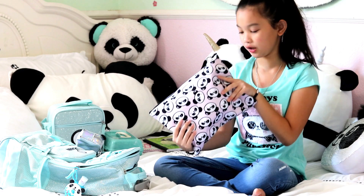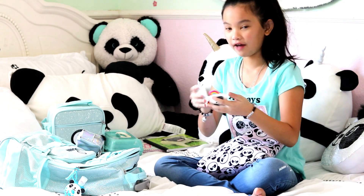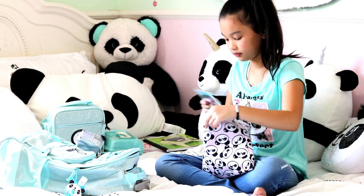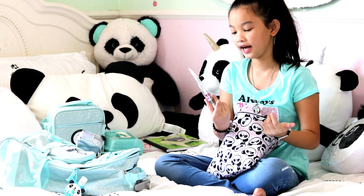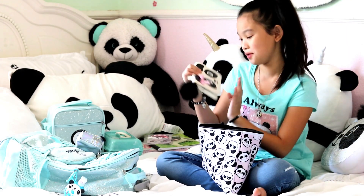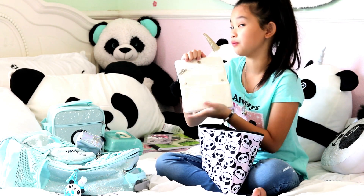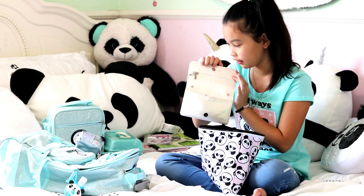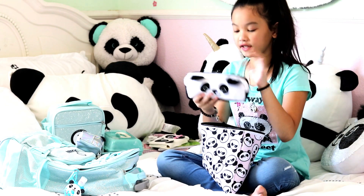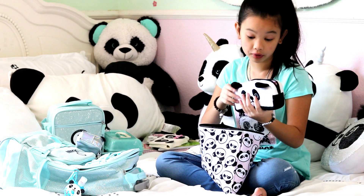Then I have Jesslyn's panda pouch — it's actually pretty cute. It has a mirror so I can look at myself. I also have some hair ties, which would be super handy for school. Next up is my panda wallet — it is super cute, I love the pom pom. When you open it, you can buy some snacks because I also have my Jesslyn's gift cards in here. It's super helpful and handy.